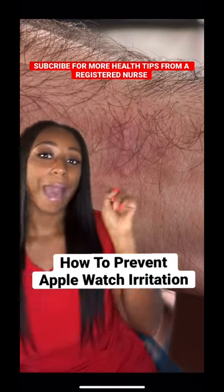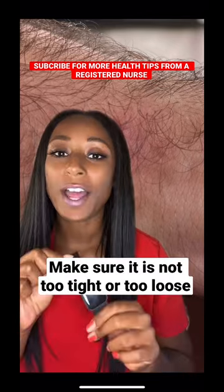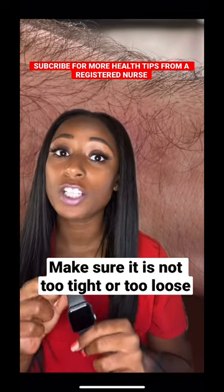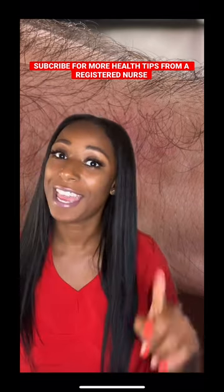If you wear an Apple Watch, you may have had some Apple Watch irritation. Here are some ways to prevent it. You want to make sure you're not wearing your Apple Watch too tight or too loose. You want to make sure your skin can breathe and is not trapping any moisture.